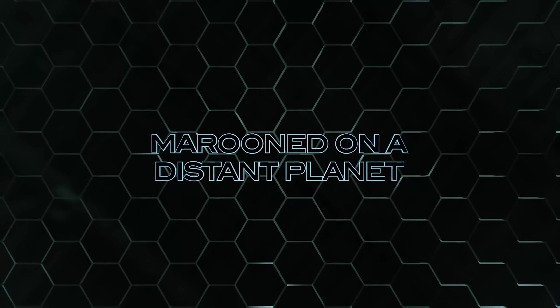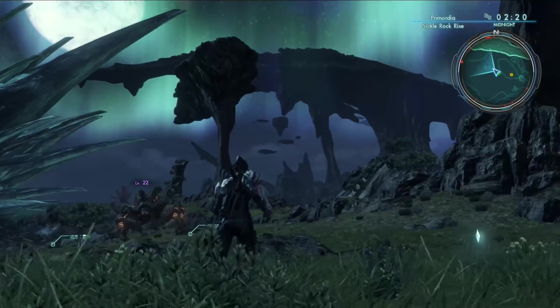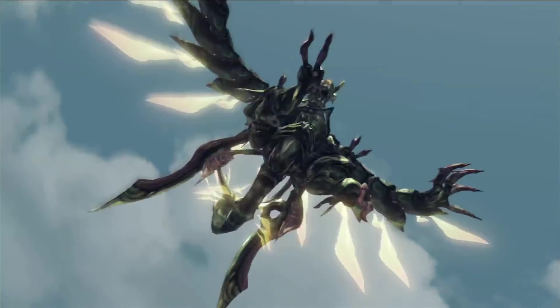This is the second Xenoblade game following the original on the Wii. And with how well this game was received, it's obvious that it played a great role in keeping the series relevant today. With the original getting a definitive edition on the Switch, fans are hopeful that X will receive a port any day now.